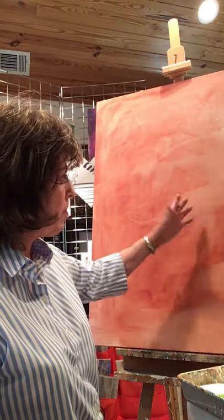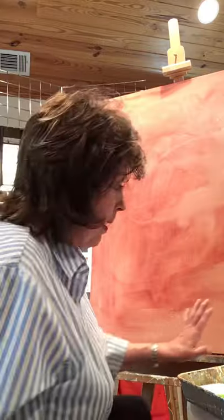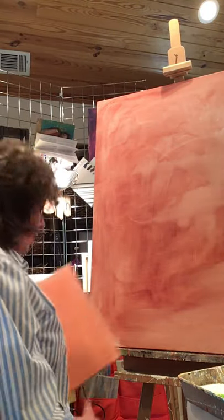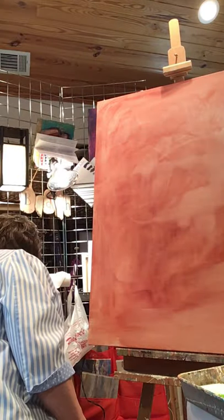First of all, I put a wash of something on a canvas before I start. Lately I've been using a sort of rust color, and some of it may peek through at the end, or it may all go away and be covered up with paint — and that's okay. Typically I work on a couple of canvases at the same time because sometimes you have to wait and let a layer dry before you paint anymore.